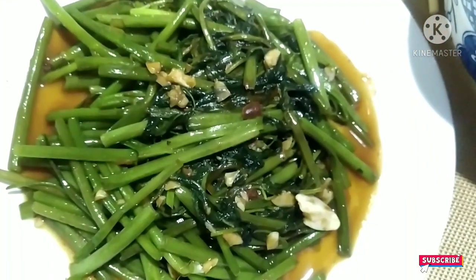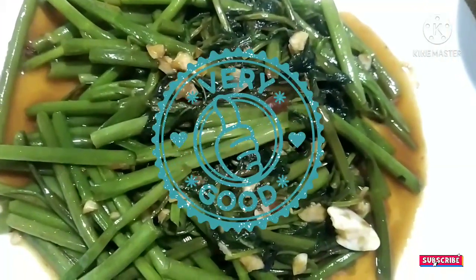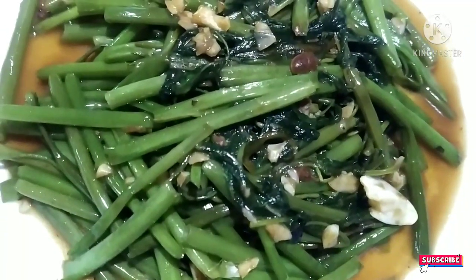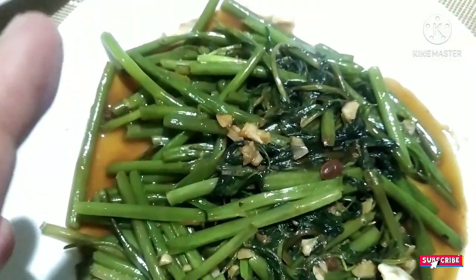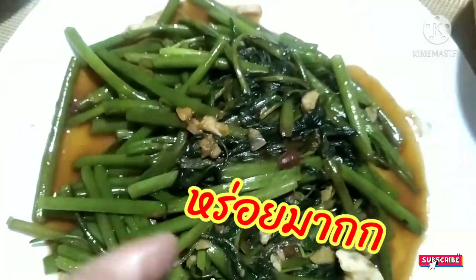Today we can have pan-fry watercress, Chinese watercress. In Thai we call Pag Pung Fai Dang — Pag Pung means watercress, and Fai Dang means the flame is red, high flame.